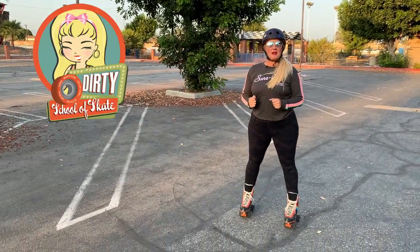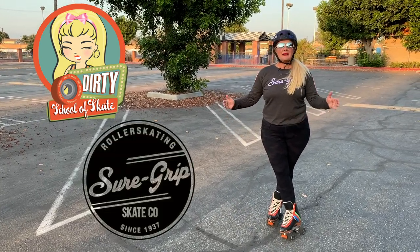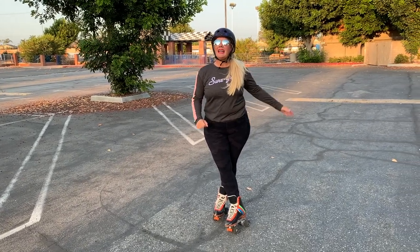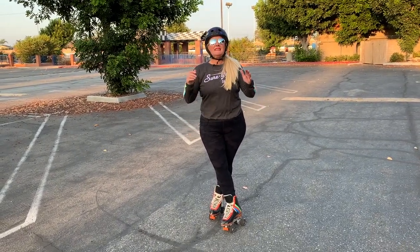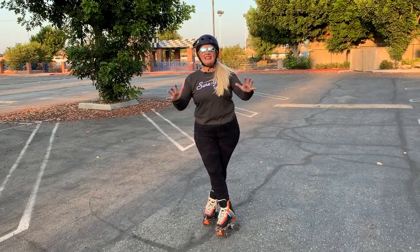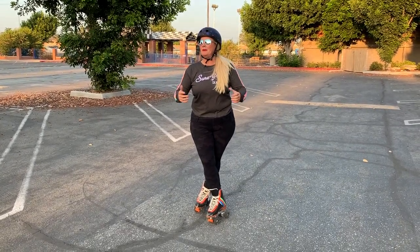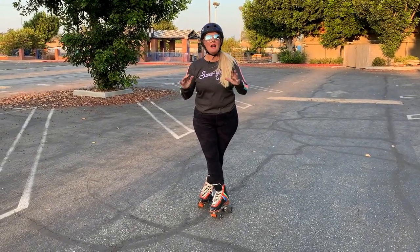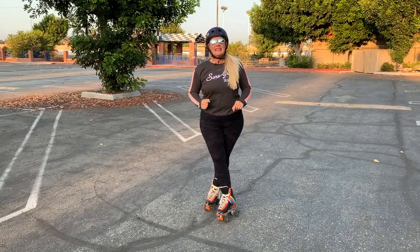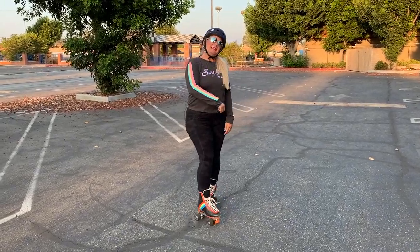Hey skaters, I'm Dirty Debra Harry with the Dirty School of Skate at Sure Grip Rollerskate. I'm here today in Fountain Valley, California to talk to you about how to get over speed bumps. This has been a much requested video because we all are skating outdoors these days and you're coming across speed bumps all over the place. I'm going to keep this video nice, sweet and short because in actuality it's quite simple to go over a speed bump. Let's go check it out.